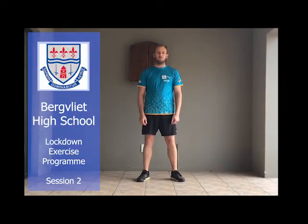Welcome back everyone to session two. I hope you enjoyed session one and today's household item is a chair. Again, like session one, there will be four warm-up exercises and then six main exercises.